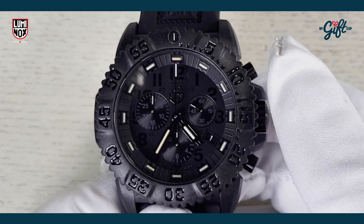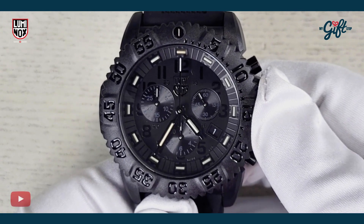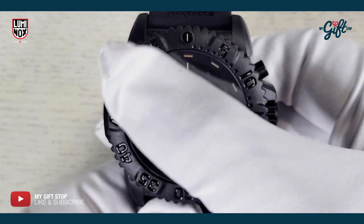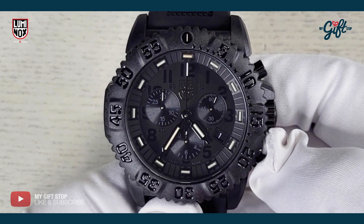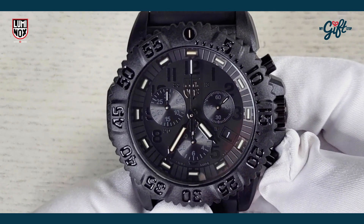While mineral crystal is softer than sapphire, this hardened mineral crystal is still pretty tough to scratch. On the dial itself, what makes Luminox pretty special are those tritium tubes all along the hour markers and on the minute and hour hands. We also have a date aperture there at four o'clock.